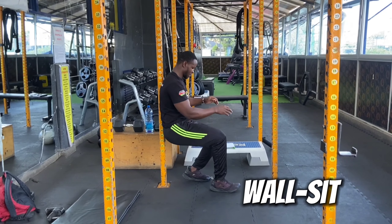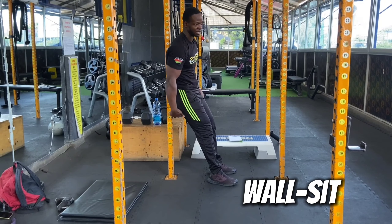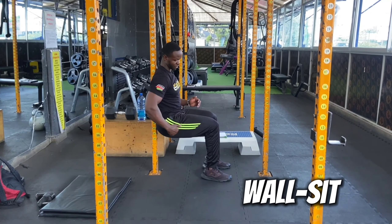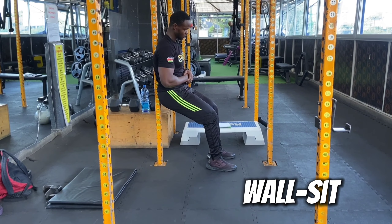Your feet shouldn't be too far out — just the way you normally sit down, but now there's an imaginary seat. Make sure you're not too high: 90 degrees is the target. If you're not at 90 degrees, like this position here, then it doesn't count as a proper wall seat.